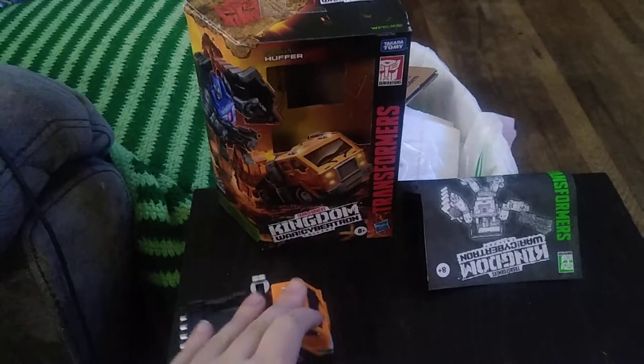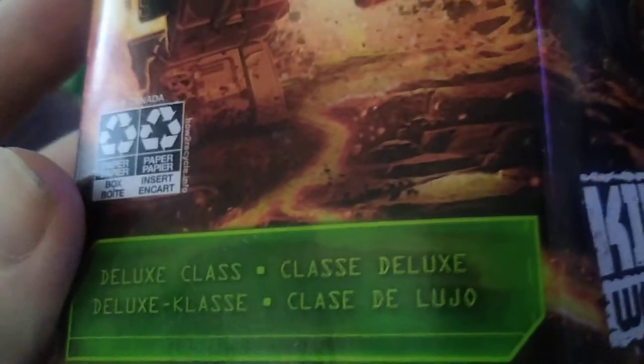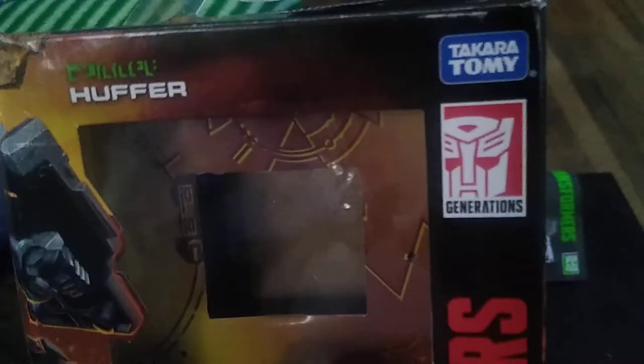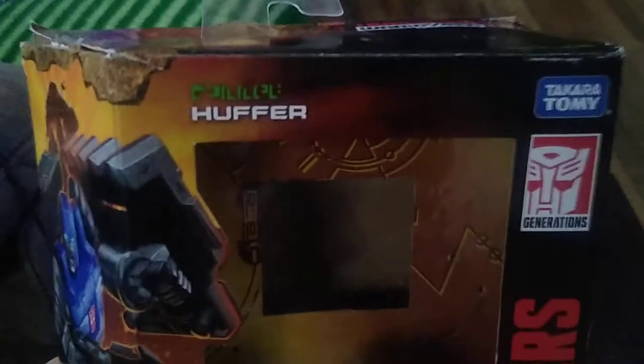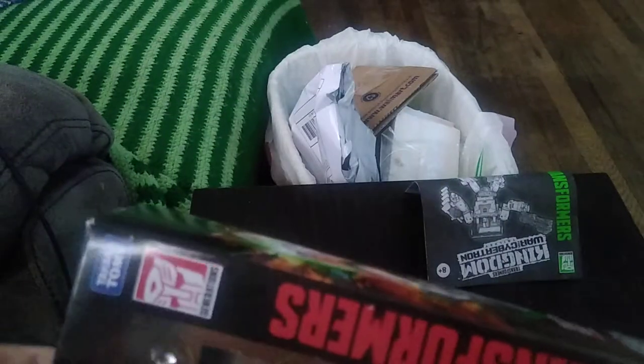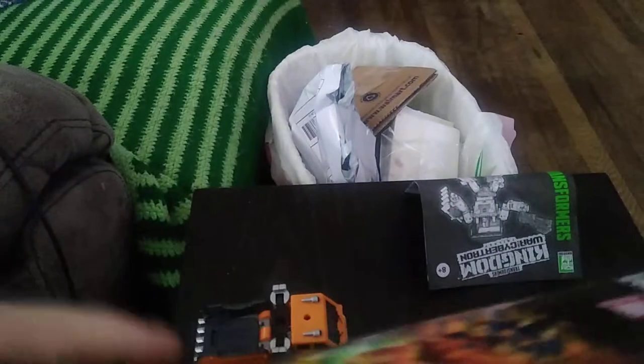But before we look at Huffer himself, we're going to look at the packaging. He's got some nice artwork of Huffer. And he is a deluxe — classic deluxe — and in so many other words I don't understand. Transformers, War for Cybertron, Trilogy, Kingdom, Takara Tomy, Generations, Huffer, Autobot Insignia, and a nice shot of the golden disc. There's even a golden disc on the insert in the box. I'm going to show that off too, because that is pretty sweet.